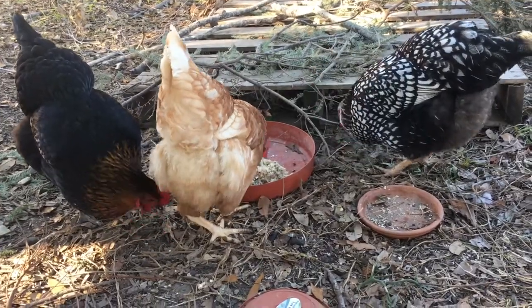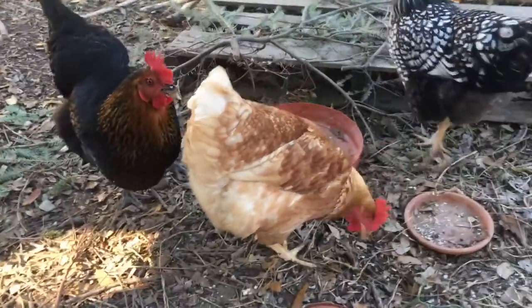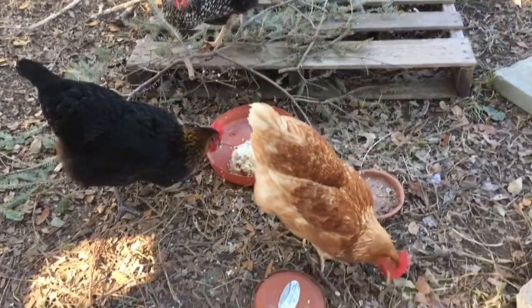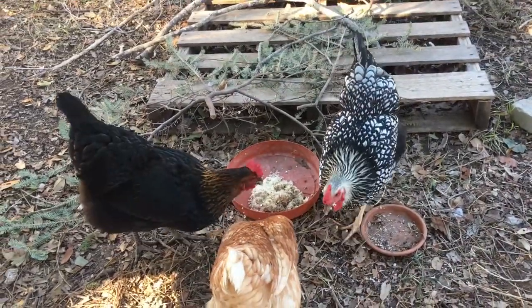So this will keep them nice and warm. I can still see that there's some steam coming off of the middle of that oatmeal. I did read the other day that a good way to tell if your chicken is really feeling too cold is to pick them up and feel their feet to see if their feet are staying warm.